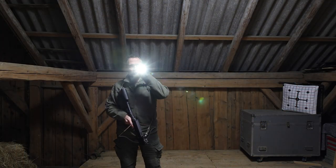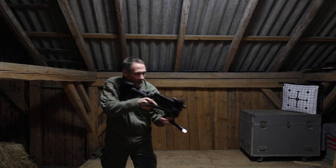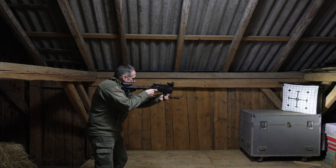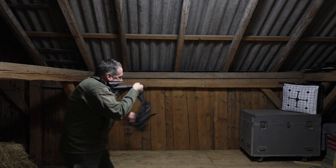I say handheld intentionally, as opposed to a weapon-mounted light, because there are places in the world where authorities prohibit their citizens from mounting lights on a weapon — and they might classify a crossbow as a weapon. So if you want to use something like this for self-defense, maybe this is your best option. I hope not, but maybe it is.